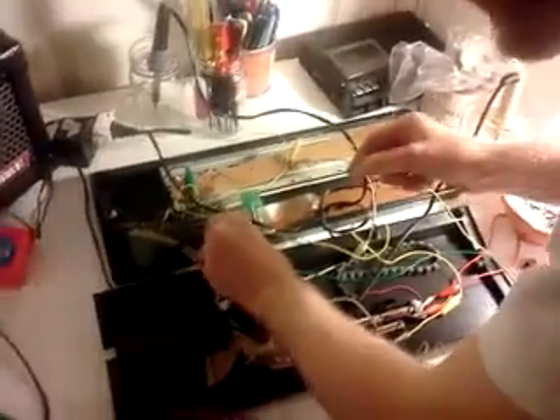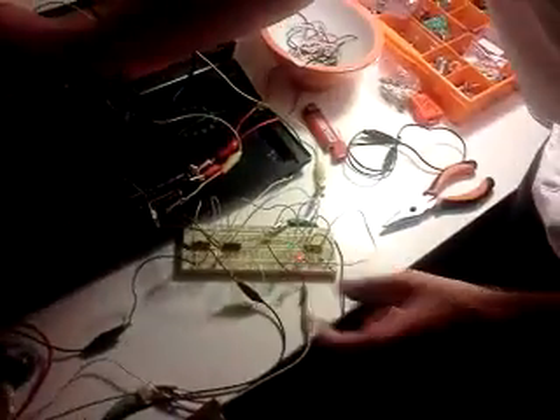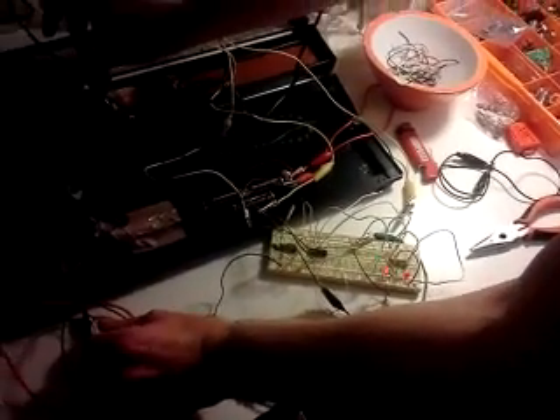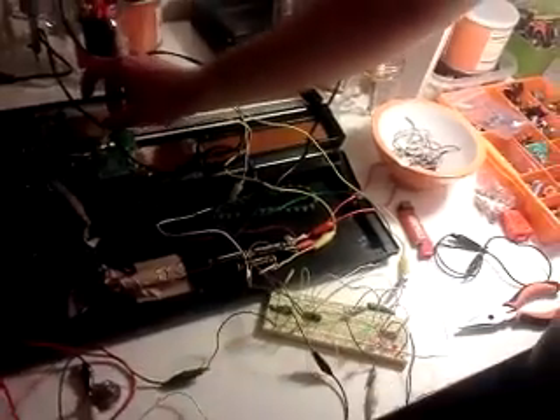There we go. Basically, stuff got moved around. But that's the idea — so it's possible.